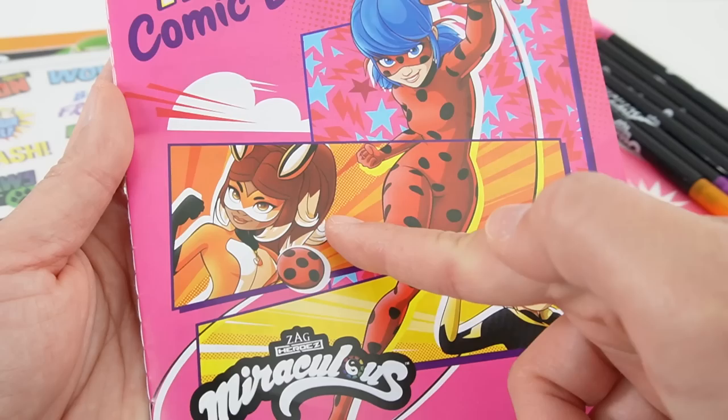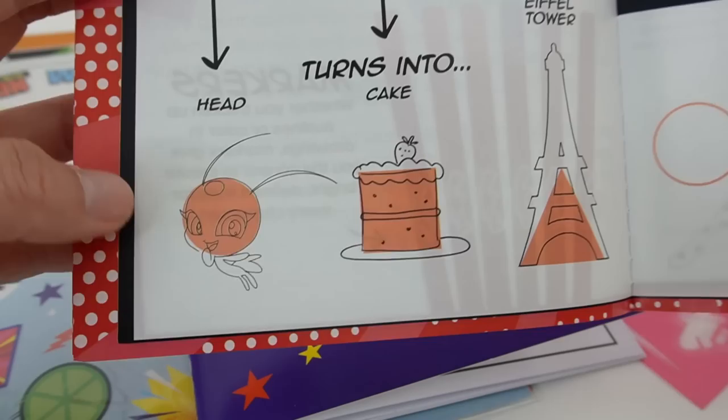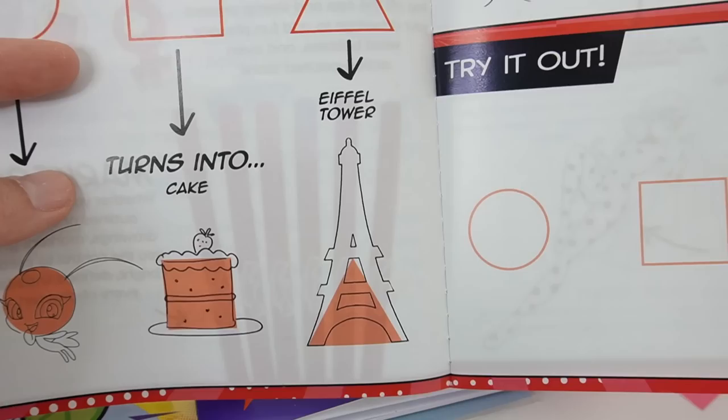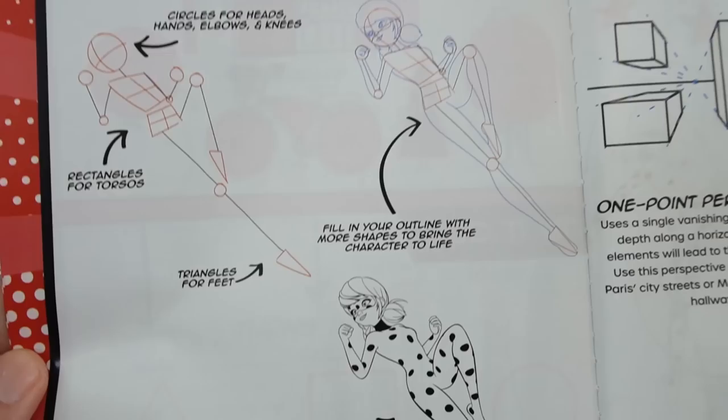Up here we have our first booklet. This one says 'Make Your Own Superheroes Comic Book' and it features Ladybug, Rena Rouge, and Vesperia. On the inside, this is kind of a tutorial on teaching you how to draw. Here you can draw a Tikki starting with a circle, draw a piece of cake with a square, and with a triangle you can turn it into an Eiffel Tower. There's some space for you to try it out, and there are more ideas up here.